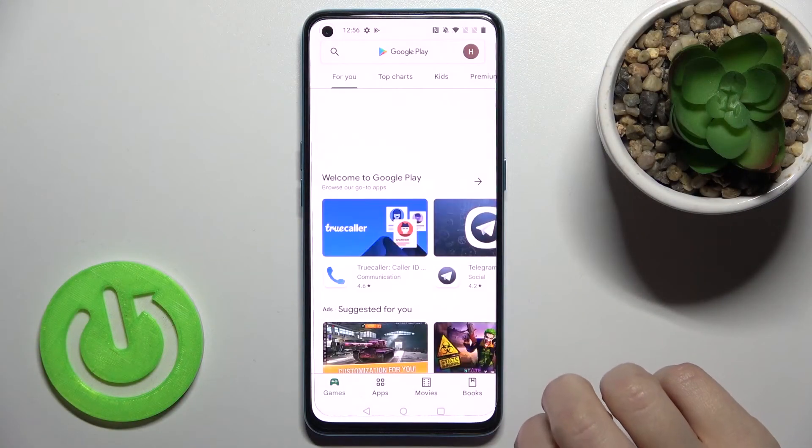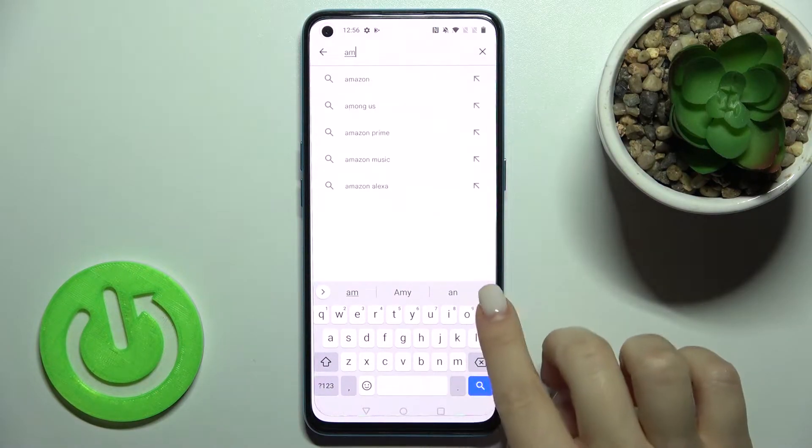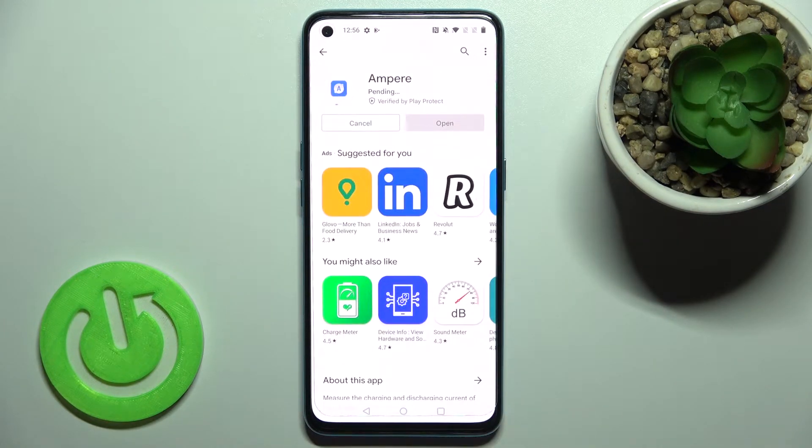First, you should go to the Play Store and here on the search bar type Ampere. Now we have to get this application, so tap to install and wait a few seconds while the application is installing on your device.